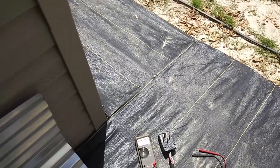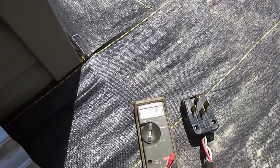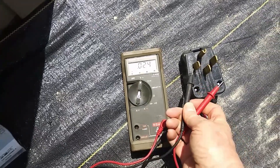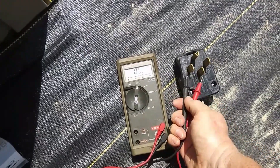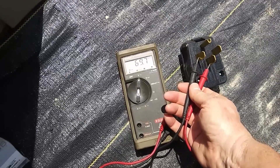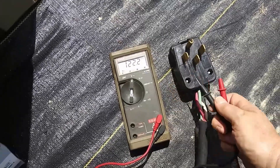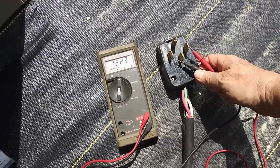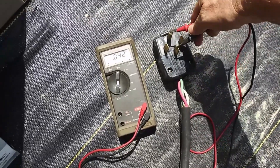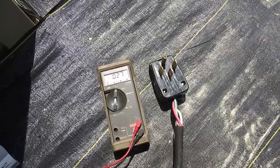I'm going to turn on the generator and you probably can't hear what I'm going to say, but you can see the meter and I'm going to test to make sure I've got it wired right so that I don't blow up the house or catch something on fire. I'm going to do what I can to measure this with one hand. Readings: 120, 120, 120, 240 — nothing unexpected, just what we should have. Okay, I'm going to plug this in and start up the house.